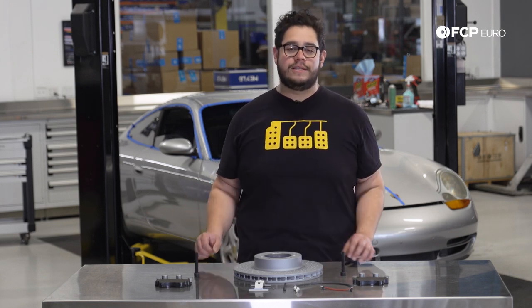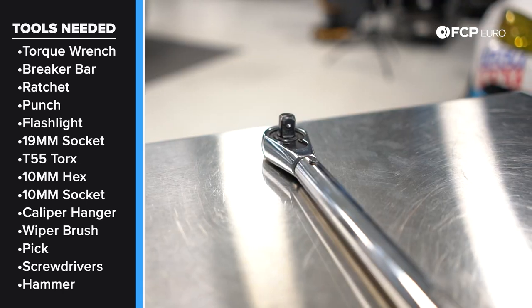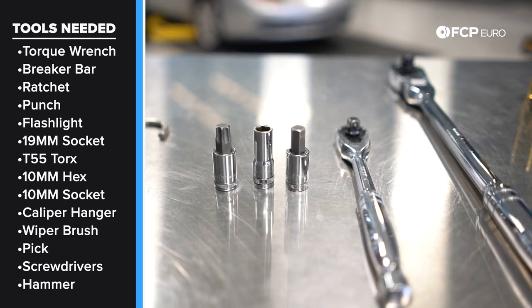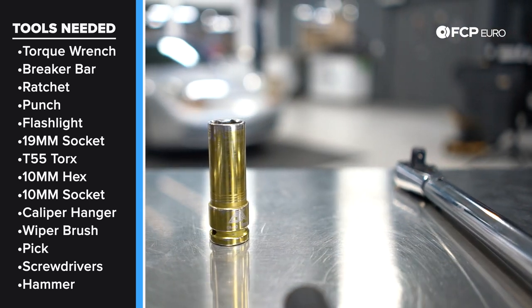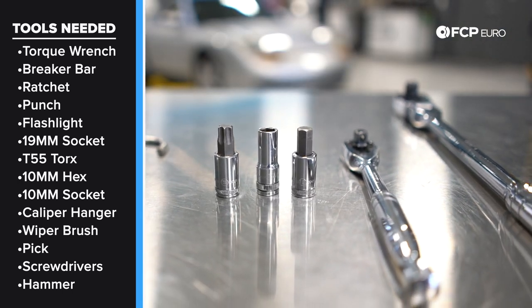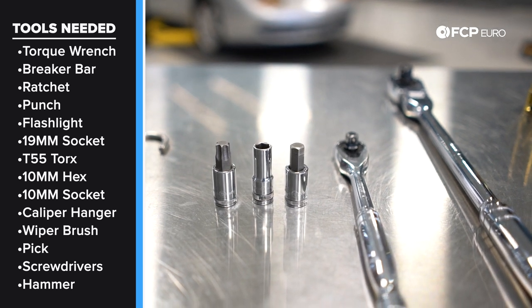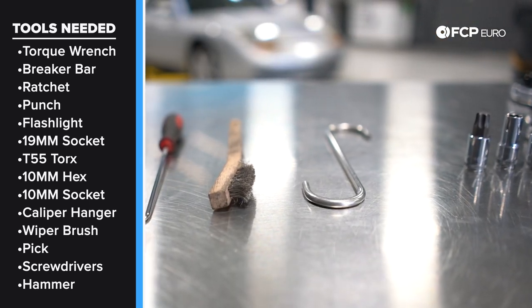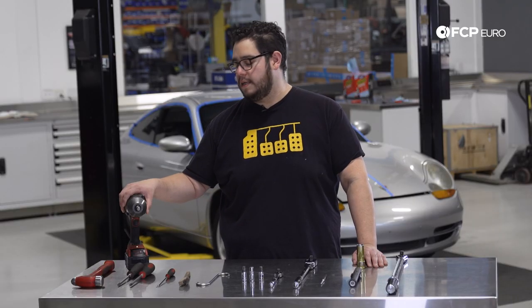Now let's take a look at the tools we're going to need for this job. You're going to need a torque wrench — this is a half-inch drive one — a half-inch drive breaker bar to break the caliper carrier bolts loose, a 3/8 ratchet, a punch, a flashlight, a 19-millimeter socket to get the wheels off, a T-55 for the new caliper carrier bolts, a hex 10-millimeter for the old caliper carrier bolts, a 10-millimeter socket for the hard line bracket, a caliper hook, a wire brush to clean off the hubs, a pick tool to remove pins and wear pad sensors, a Phillips and flathead screwdriver, a hammer, and optionally an impact gun to remove the wheels.